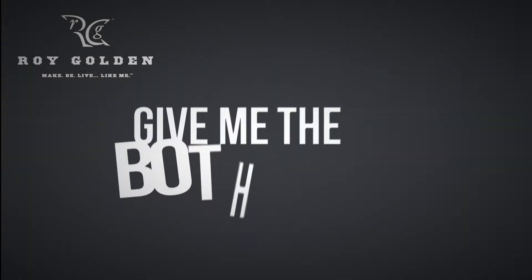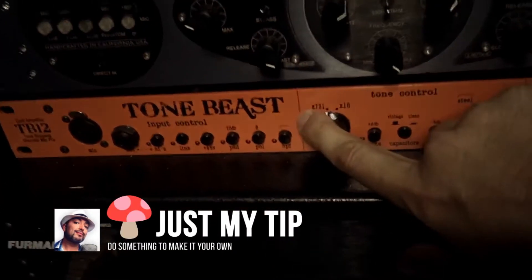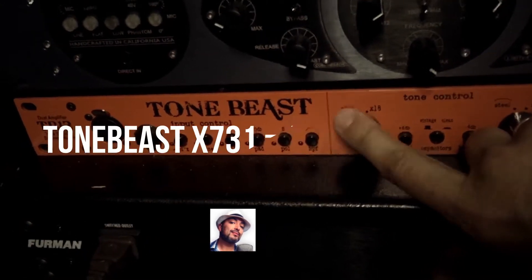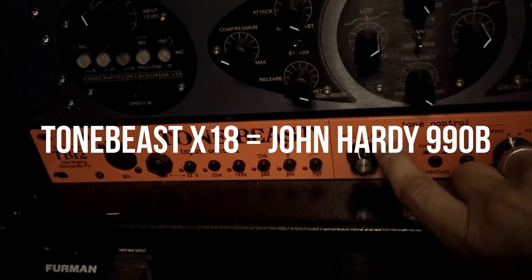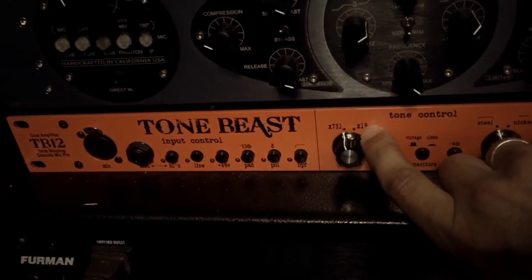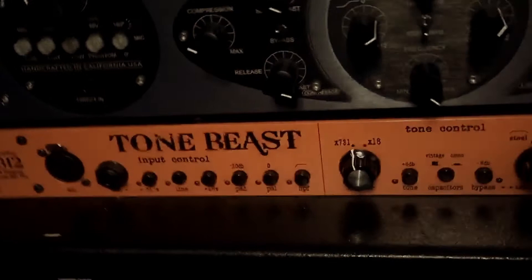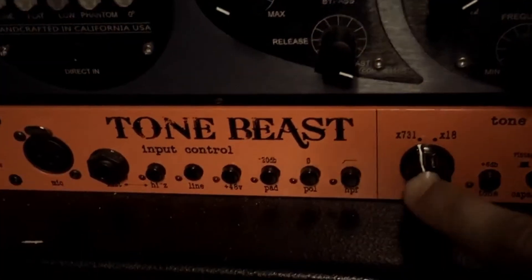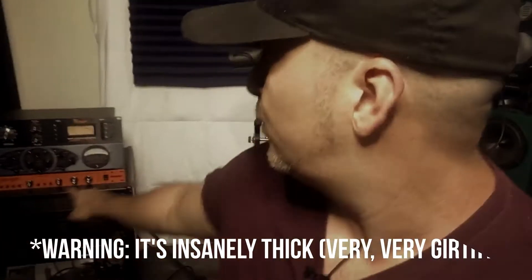Let's talk about the Tonebeast TB12. This is not your standard off-the-shelf Tonebeast. In the X731 slot I've got an actual API 2520 operational amplifier. In the X18 slot I've got the John Hardy 990 — which, in my opinion, is just so transparent. I like my components to color the signal. The API 2520 in this is just insanely thick, very girthy sound that we get from the Tonebeast with the API 2520 in it.